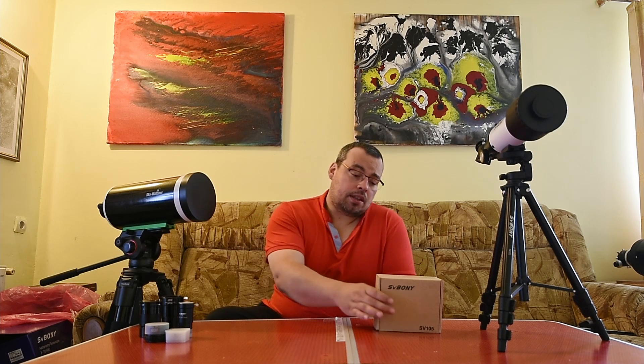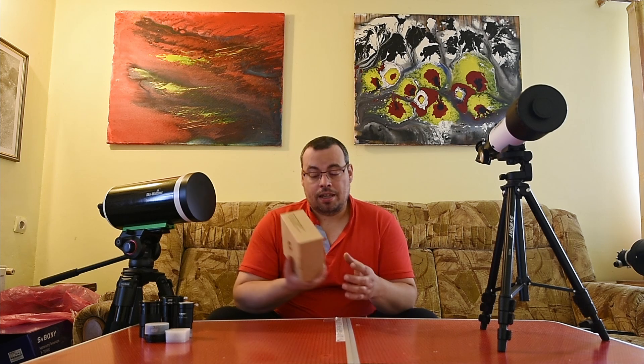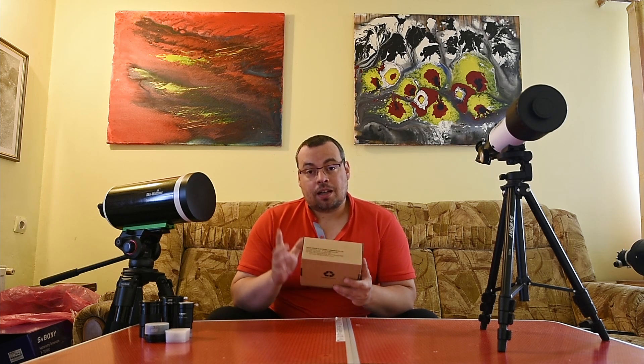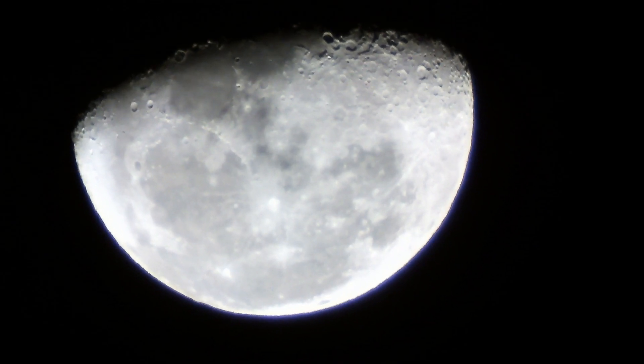Hi everyone, I'm John from Galaxy R Media and welcome back to the channel. SV Bony brand sent me this planetary camera, the SV105, to make a review. This is a super affordable camera — you can find it at about 50 US dollars or 45 euros. I was very curious to see what results I can obtain using this camera on the moon and the planets.